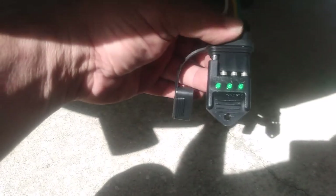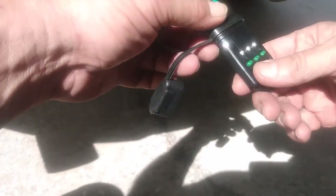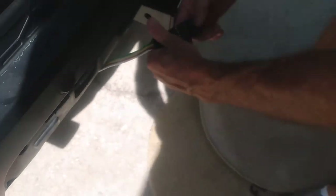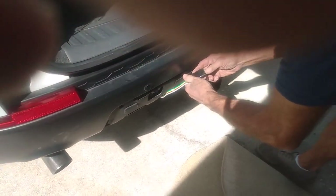Awesome — nifty little tester there. How much was that thing? Eight dollars — five bucks from Harbor Freight. The other one from Curt was too hard to push in, and they fit tight. But this Harbor Freight one is an excellent tester.